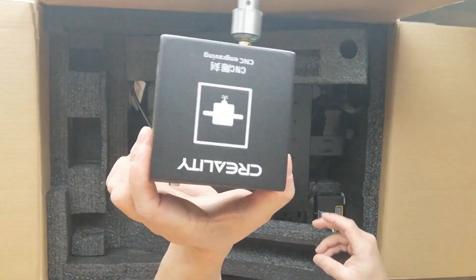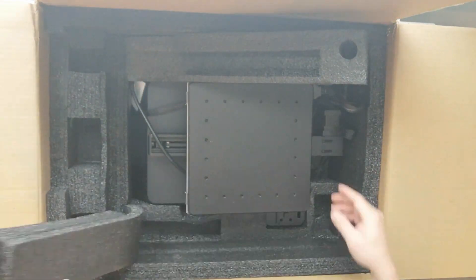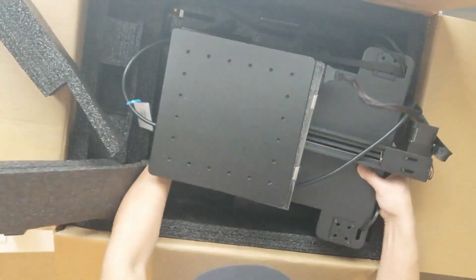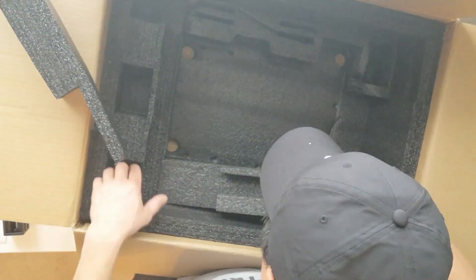The reason why I chose Creality among other brands is because of its affordability, good reviews, and strong community presence where you can discuss all about your experiences with the machine — what you like and what you hate so much.